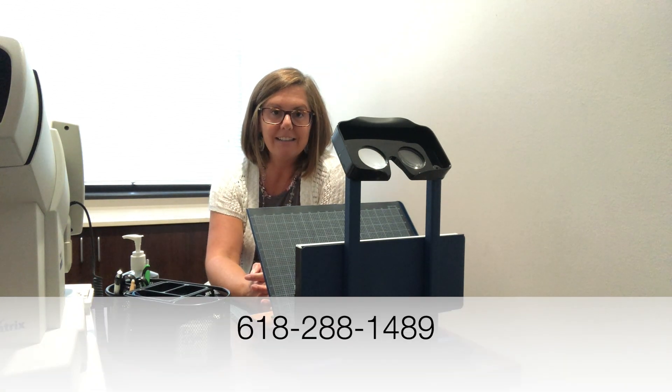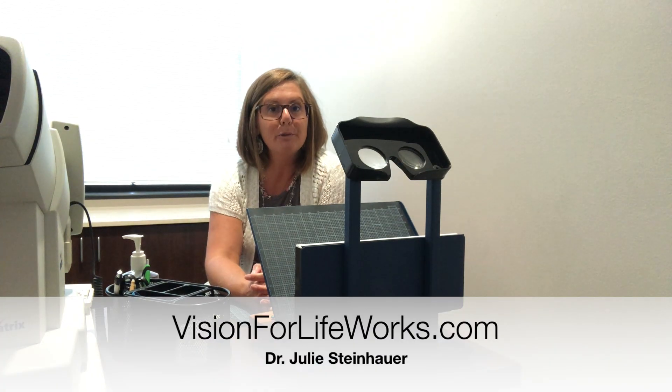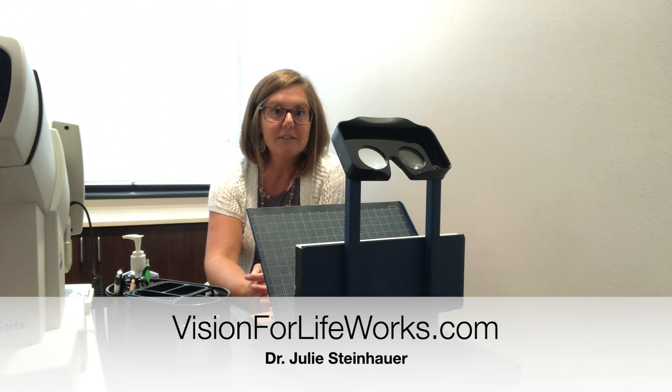If you're local, give us a call at 618-288-1489. If you're not local, go to our website at visionforlifeworks.com. You can do one of two things there — fill out a questionnaire, or schedule a consultation and directly find out from me what we can do to help you with your vision.